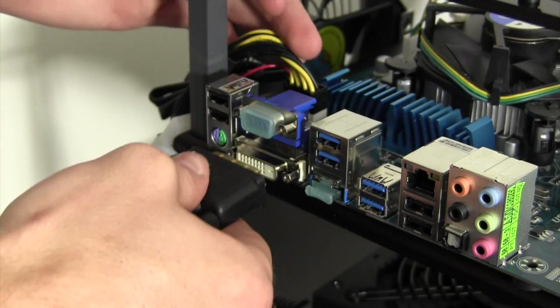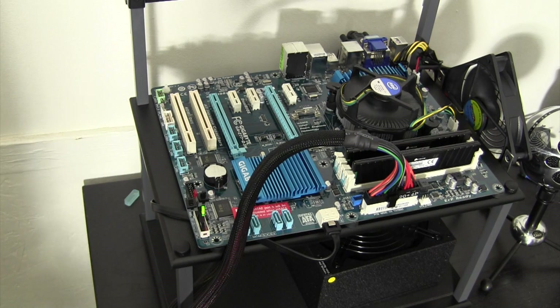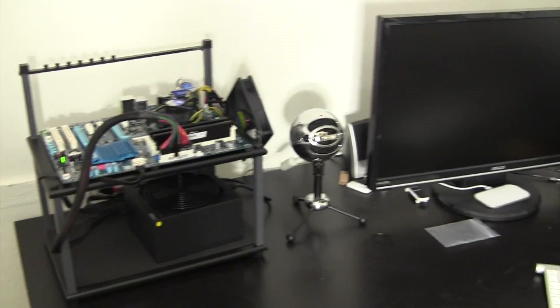And now you've completed the build. I'm going to plug in the power cable, plug in the DVI connection for the display, and hit that power switch. From here, simply install Windows, or if you're making this into a Hackintosh, go ahead and click the annotation for part 4 of my Hackintosh from Start to Finish series.